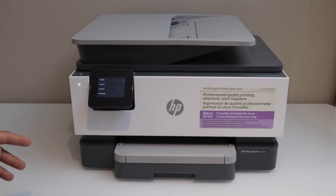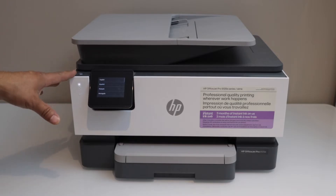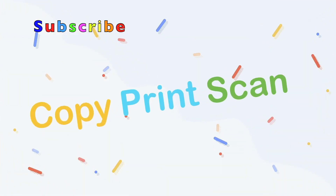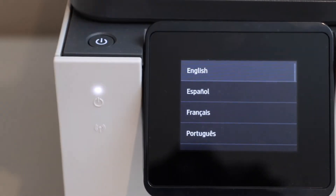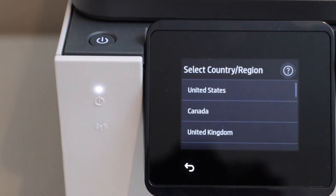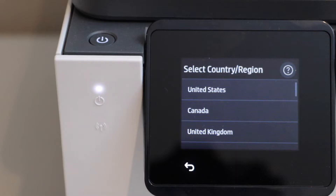Once you switch on the printer, you will see the main screen and it displays the language on the screen. Select your language and confirm. Then select your country of residence.